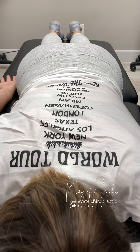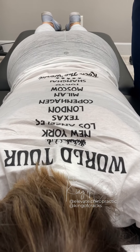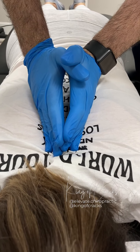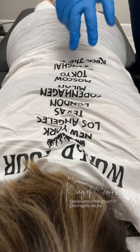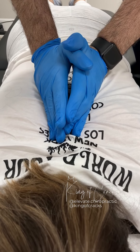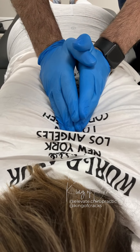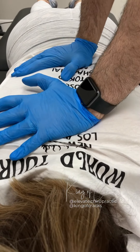Let's go arms down by your side for me, and on the other side as well. So I'm going to start by adjusting right in the mid-back first. Nice deep breath in, all the way out. I'm just going to come down with a little push. Very good. Nice deep breath in, all the way out. One more time — all the way out. Big release there.